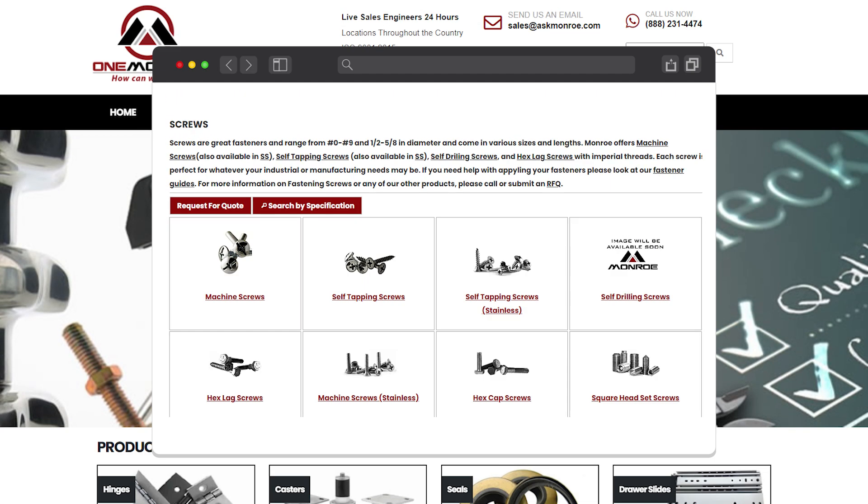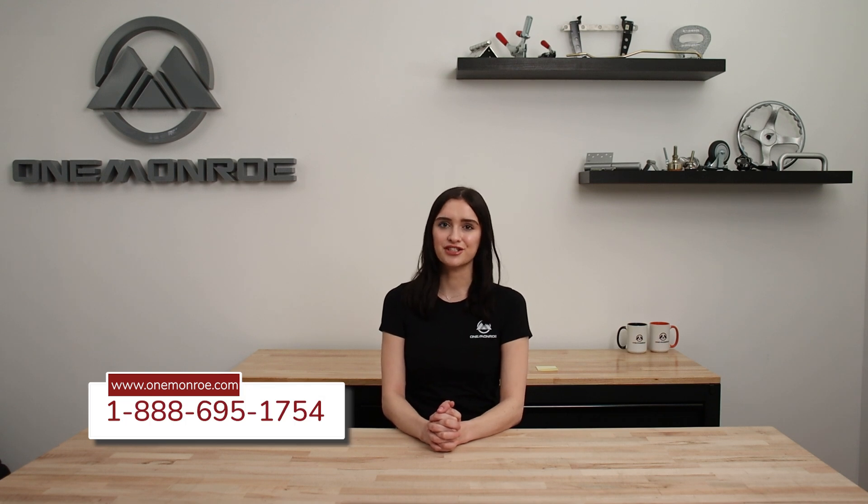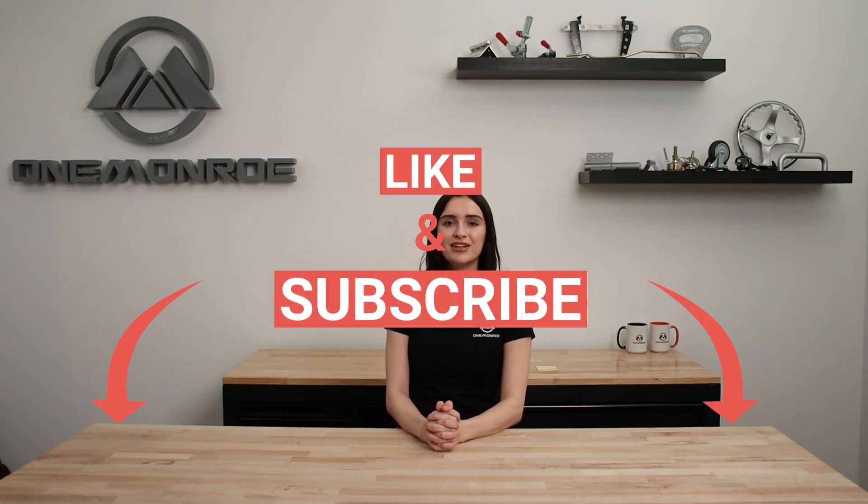Here at One Monroe, we offer a wide range of countersunk screws in different sizes and materials to meet your needs. To learn more, be sure to reach out to one of our sales engineers. Thanks for watching — don't forget to like and subscribe for more videos, and we'll see you next time with another One Monroe Minute.